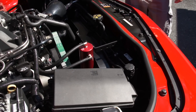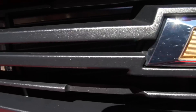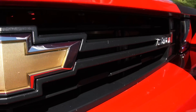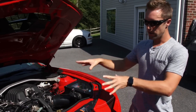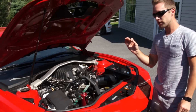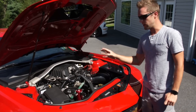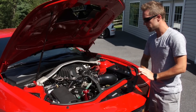I upgraded the heat exchanger — it's an AFCO unit. It doesn't have fans, but it's about three times the thickness of the stock heat exchanger. When you go smaller on the upper pulley and bigger on the lower pulley, that creates more boost, which causes the supercharger to get very hot. So I needed this AFCO heat exchanger, which is dedicated solely to cooling the supercharger, while the radiator is dedicated to the engine.